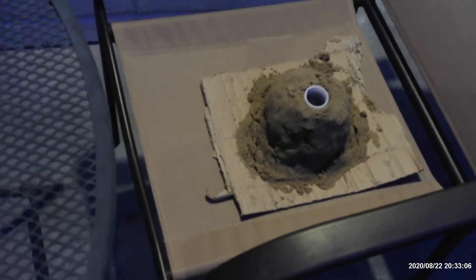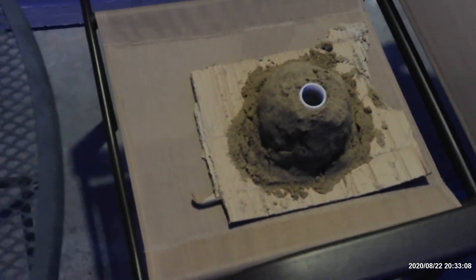Alright, today I'm going to do a little DIY with Volcano. Just my first one. Later on I'll get a better one.